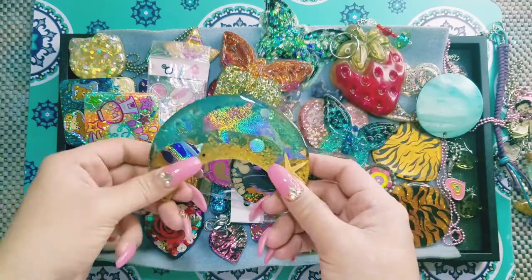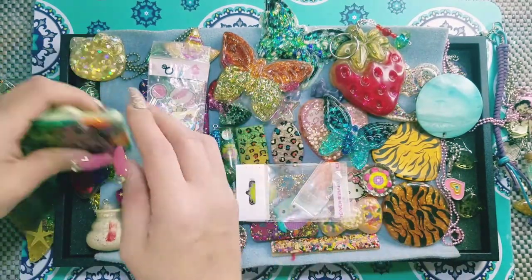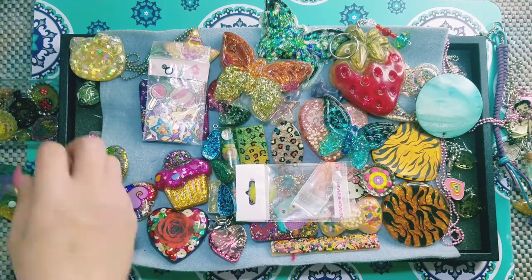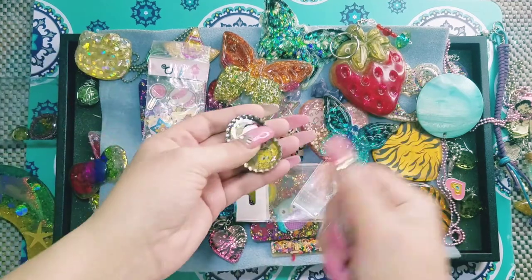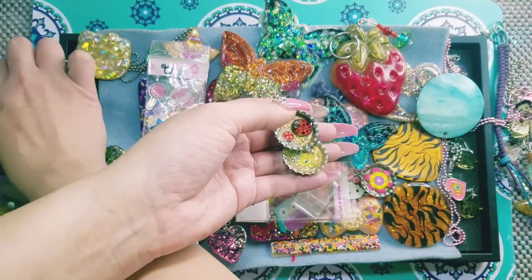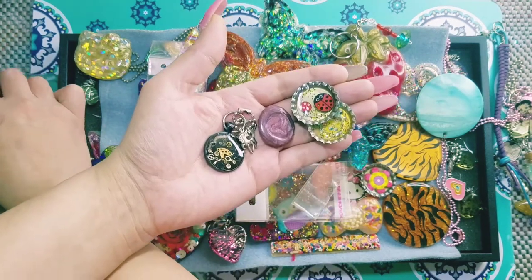I just woke up not too long ago, so let's try to wake up together. I have a bunch of different pieces. Let me try to pick up this little tiny piece — I don't know if you guys have heard of Steampunk, some of you might know and some might not.